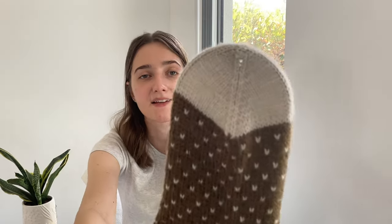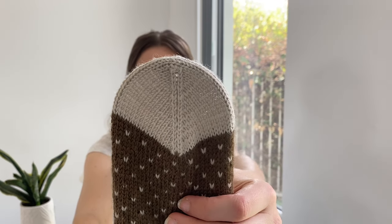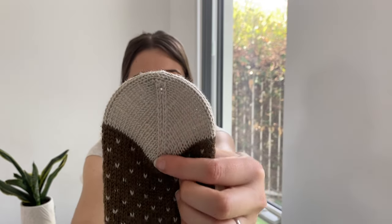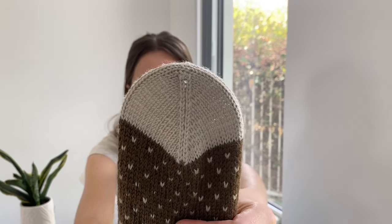I also really like how the toe and heel decreases are done in this pattern — there are no knit stitches in between the decreases, so you get a much thinner band of decreases on the toe. I hadn't seen that before, so it was really fun to try something different. I don't find it uncomfortable when I'm wearing them, so I think I'll probably try that in another pair of socks in the future.